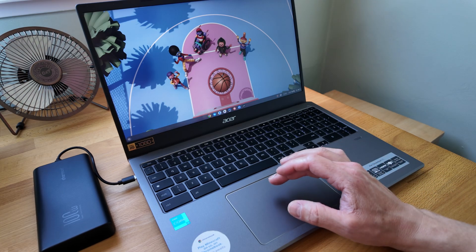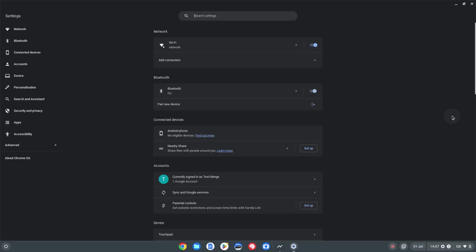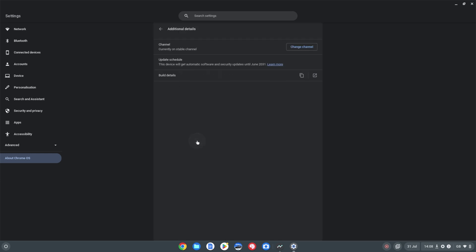Into Chrome OS now. Click bottom right, then the settings cog, and go to About Chrome OS on the left. We're on version 116 of Chrome OS, which is probably getting on for about 10 months old - we're currently on 126 with 127 just around the corner. It would have been nice for it to have been updated before being sent out as a refurb, but that's splitting hairs. Clicking Additional Details: running an 11th gen Core processor, you're getting updates through to June 2031 - pretty decent value.